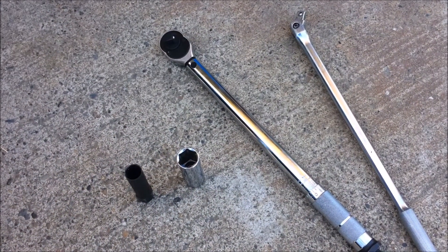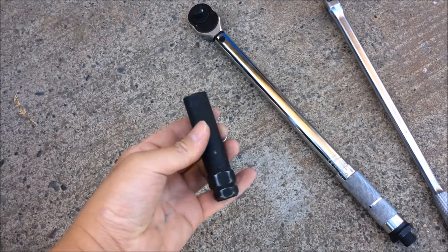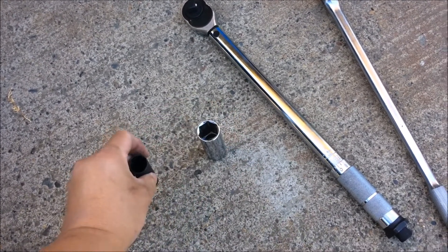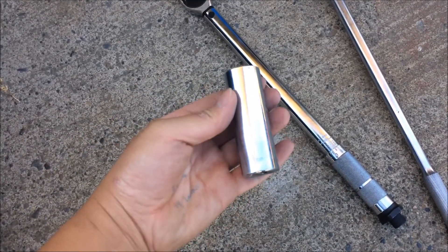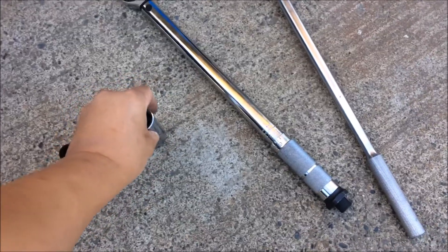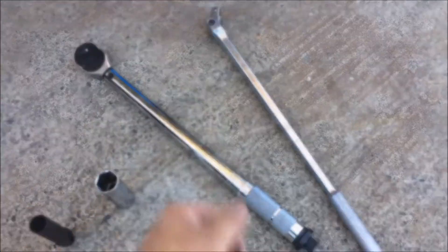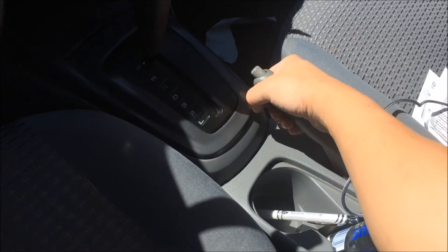The tools you're going to need today are pretty much your lock socket for your nut if you have a nut lock for your vehicle, your wheels, and a socket — this is a 21mm, that's the size for my nut. I also have a torque wrench and a breaker bar.